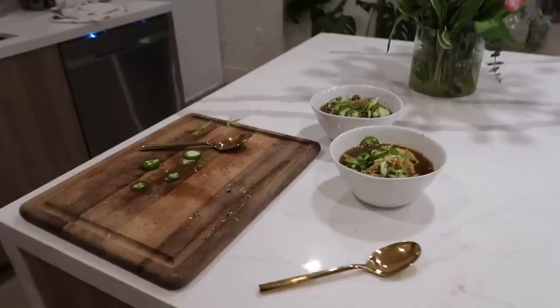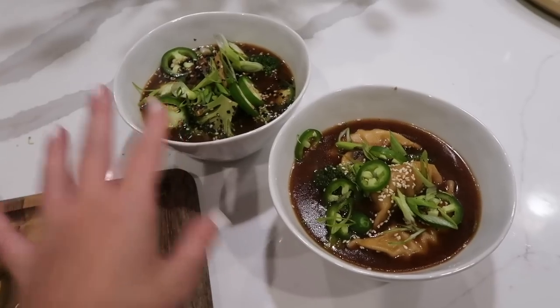Final night's dinner is a veggie miso soup. I'm not going to show the full recipe in this video because we did it in detail in my last 'what I eat in a week' video — I'll have that linked. Got you — you've got to go watch the other video!